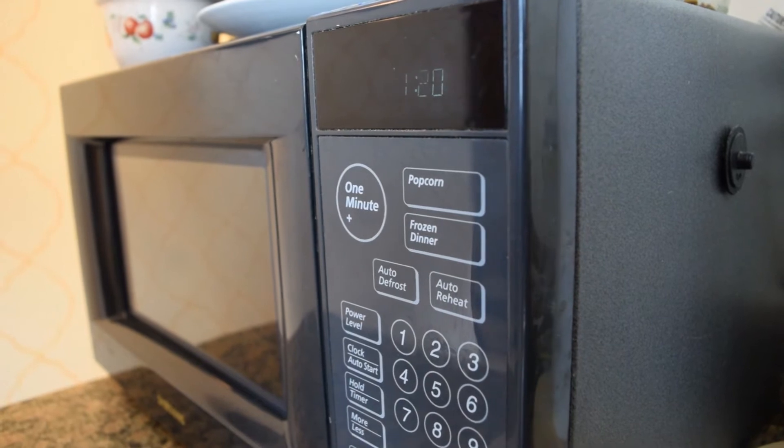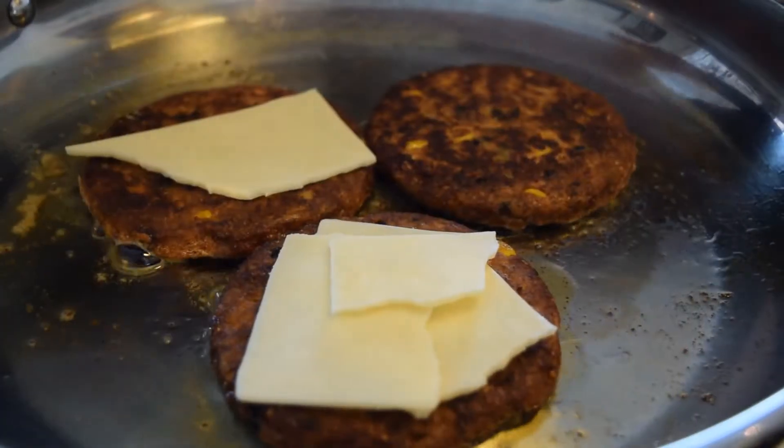To cook the patties, you just throw them in the microwave for a minute, then take them out, pan fry them, and throw some cheese on top.